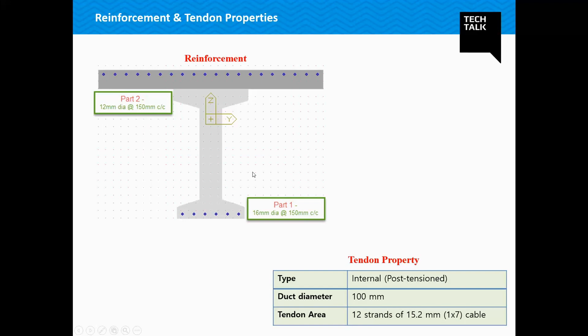Normally, reinforcement provided to an RC section is not utilized during analysis. In Midas, however, we have a feature to include even the reinforcement during analysis of a composite section, such that it can change the section stiffness. Today we have provided reinforcement of 12 mm bars in the deck part and 16 mm bars in the girder. As a convention, the software names the girder as Part 1 and the deck as Part 2. The tendons provided are post-tensioned with a duct diameter of 100 mm — 12 strands of 15.2 mm 1×7 cables.